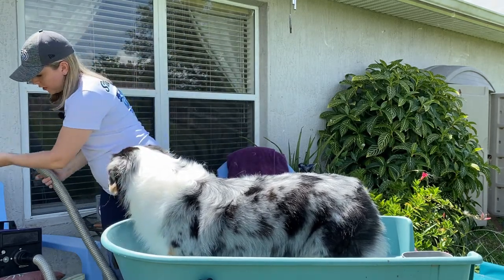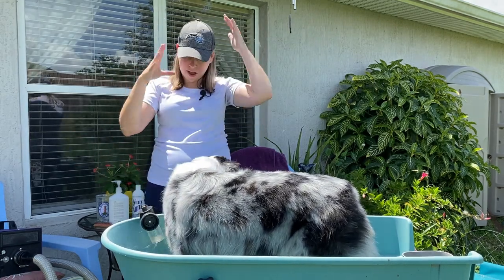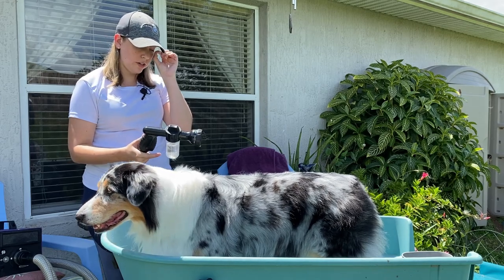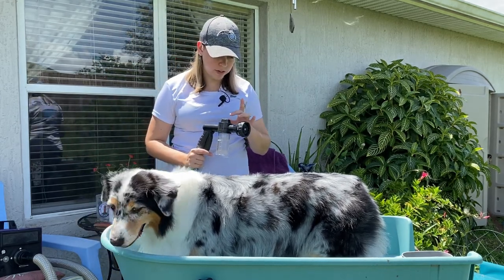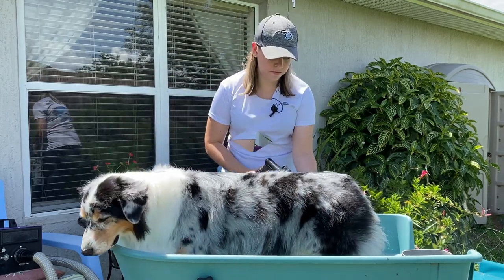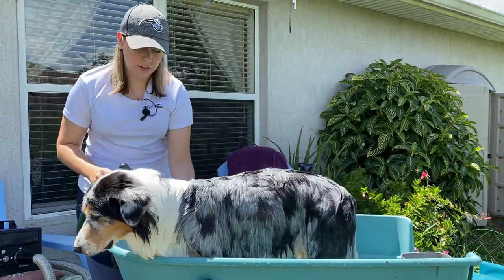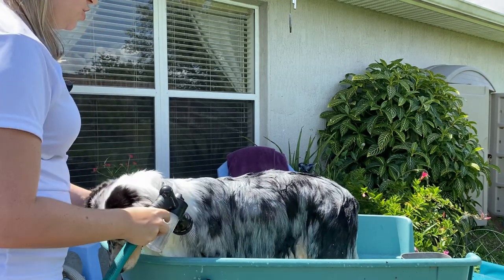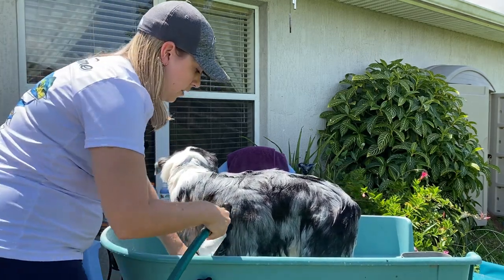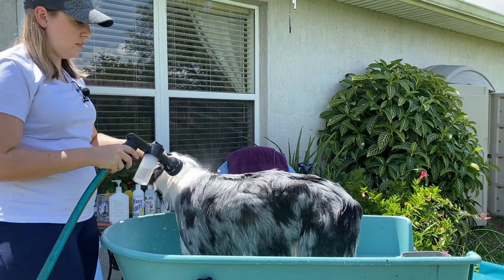Once you've gotten a lot of the undercoat out, you can start the bath. The cool thing about this hose is you can turn it on soap or just water. Right now we want to get her just wet, so I've got it turned to just water and will fully soak her first. I always save the head till last — I don't even get it wet until I'm ready to wash it. The first reason is it's going to make them want to shake. Also it's the most uncomfortable part for them, so I save that for last as well.